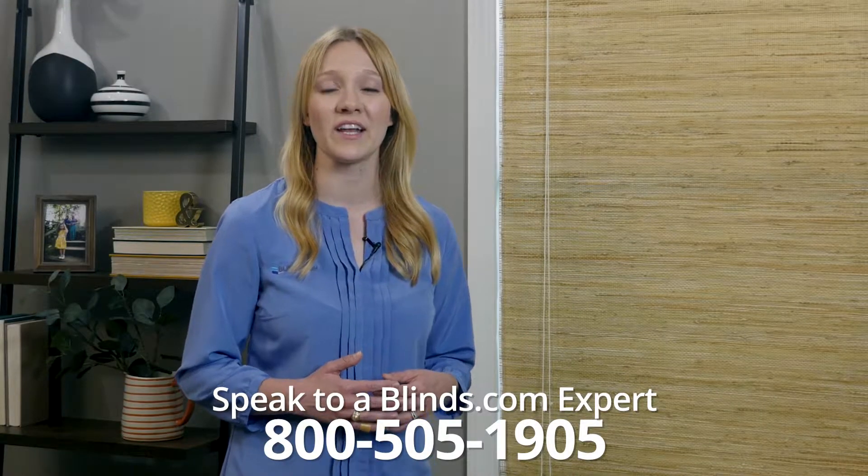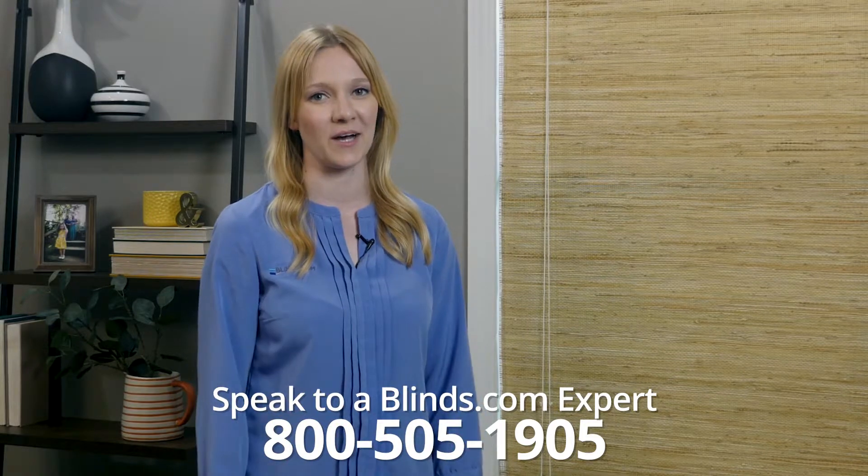Have more questions? Call us at 800-505-1905 to speak to a Blinds.com expert about your issue.